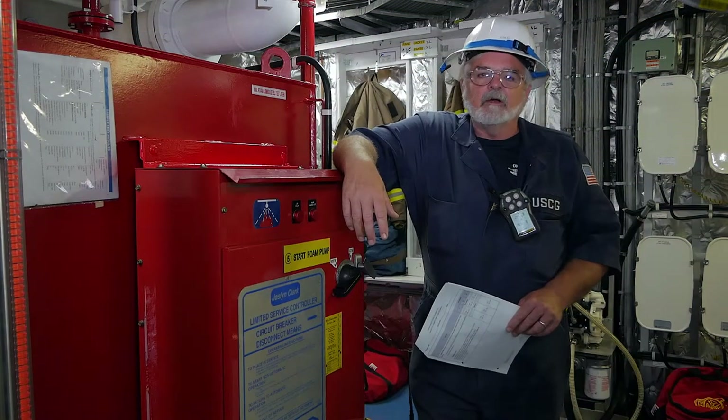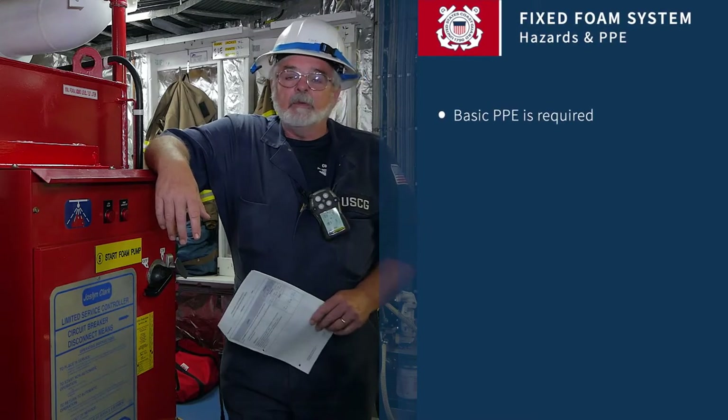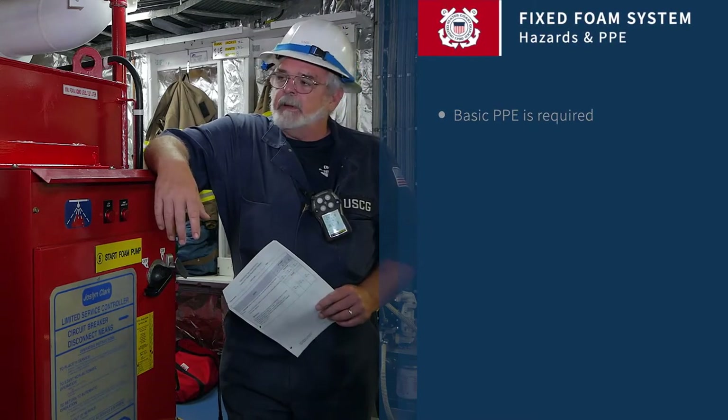Today we're going to talk about the fixed firefighting foam system. The PPE for today would be your general level D PPE.